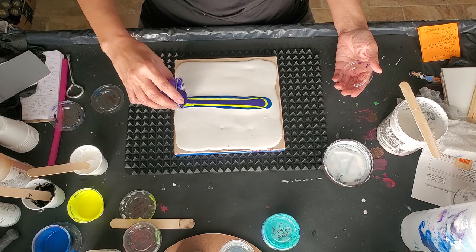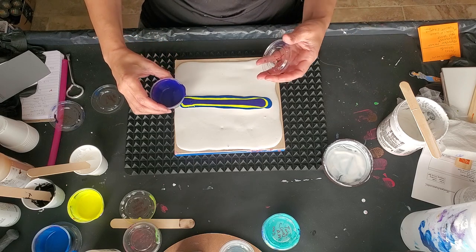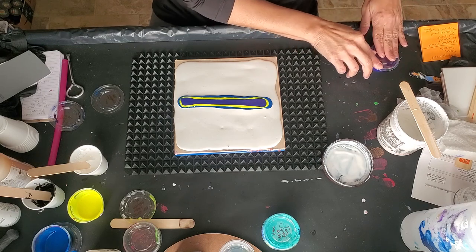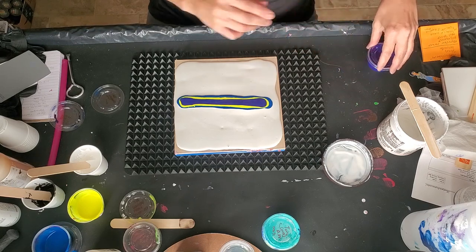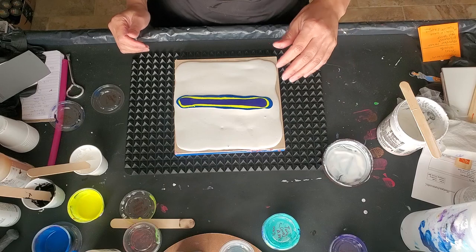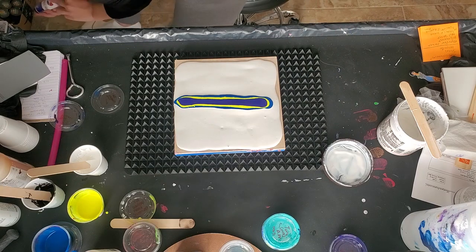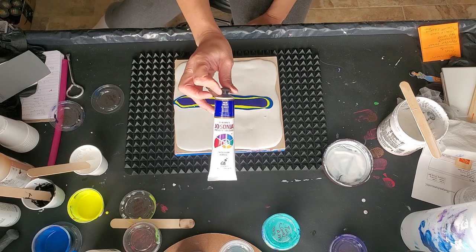That was Master's Touch Neon Yellow. This is one of my new paints — Jo Sonja's. New to me. Jo Sonja's Blue Violet and Dioxazine Violet.